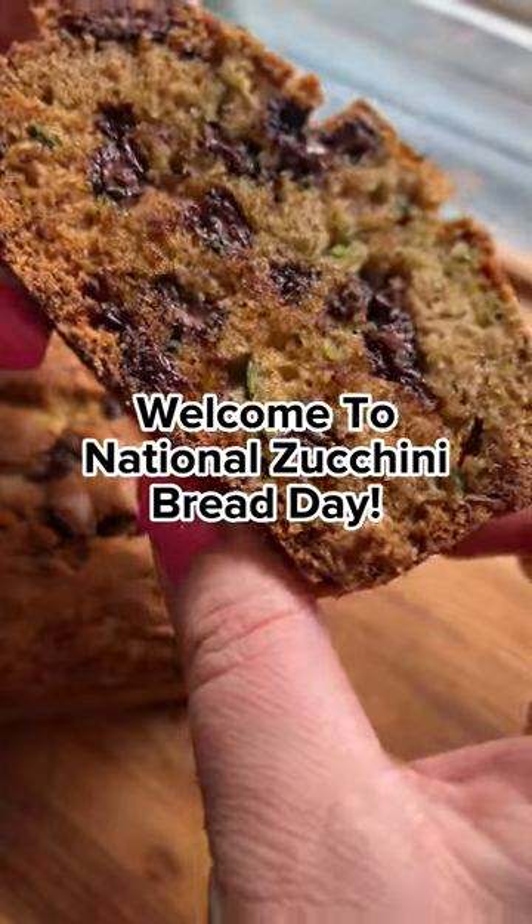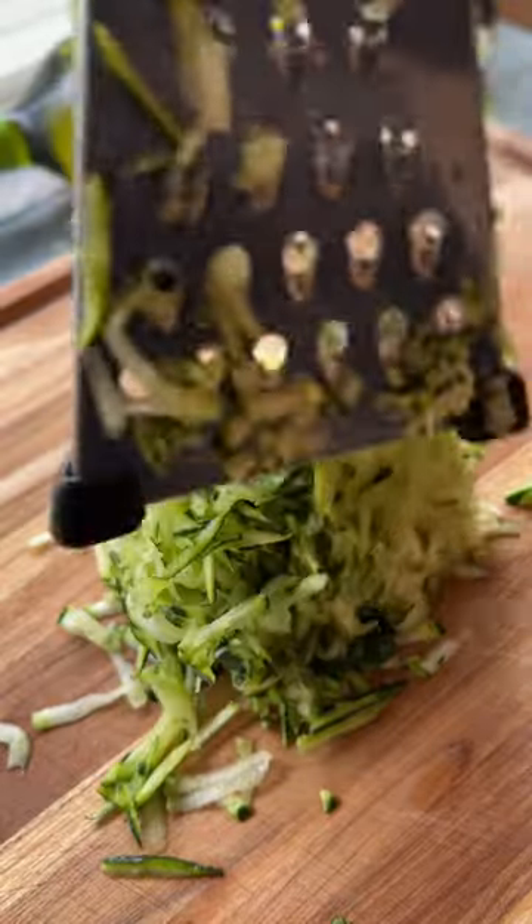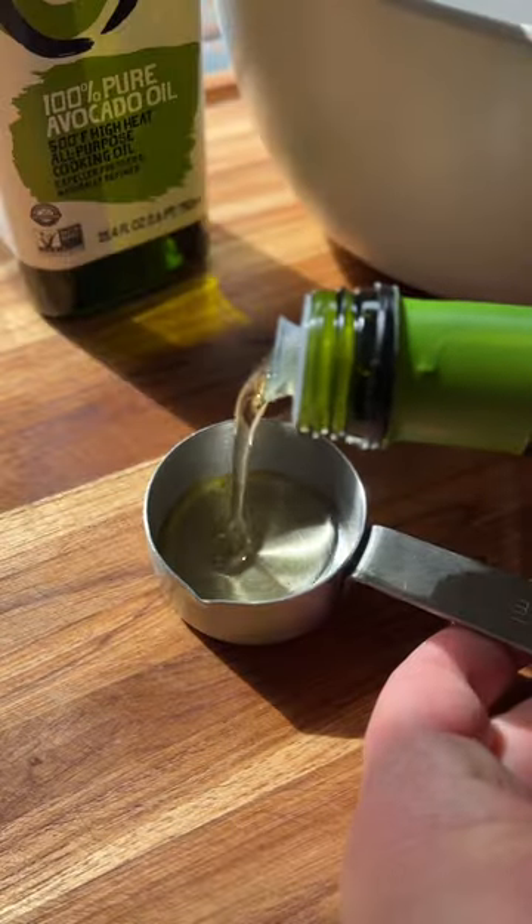It's time to hide those veggies and add those chocolate chips because we're making zucchini bread. The attention to detail in this recipe probably makes it one of the best ones.